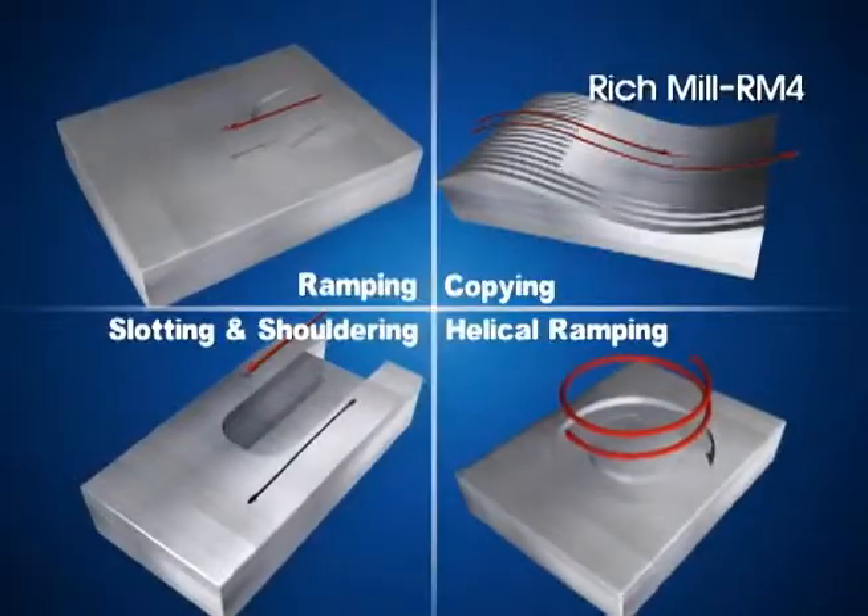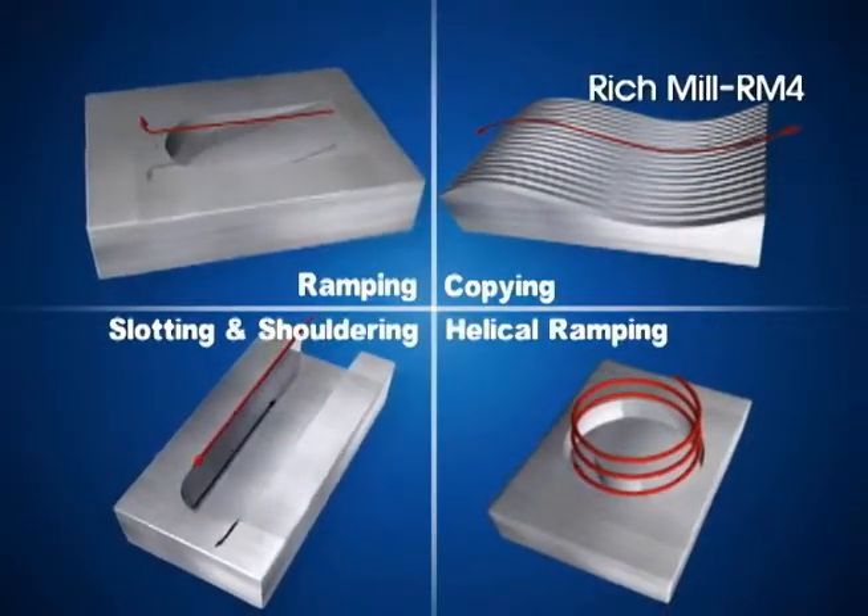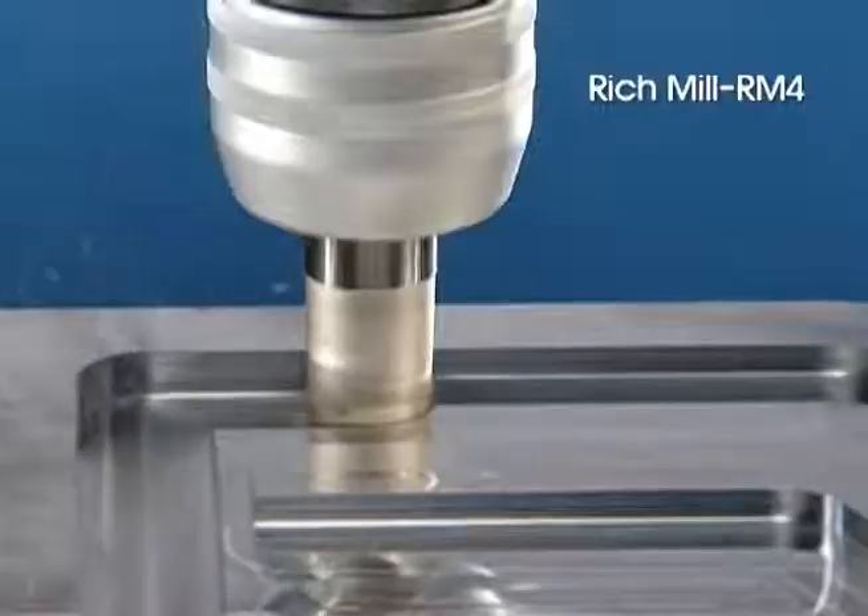The RM4 is a multi-functional and highly efficient milling tool for facing, slotting, ramping, and helical machining.